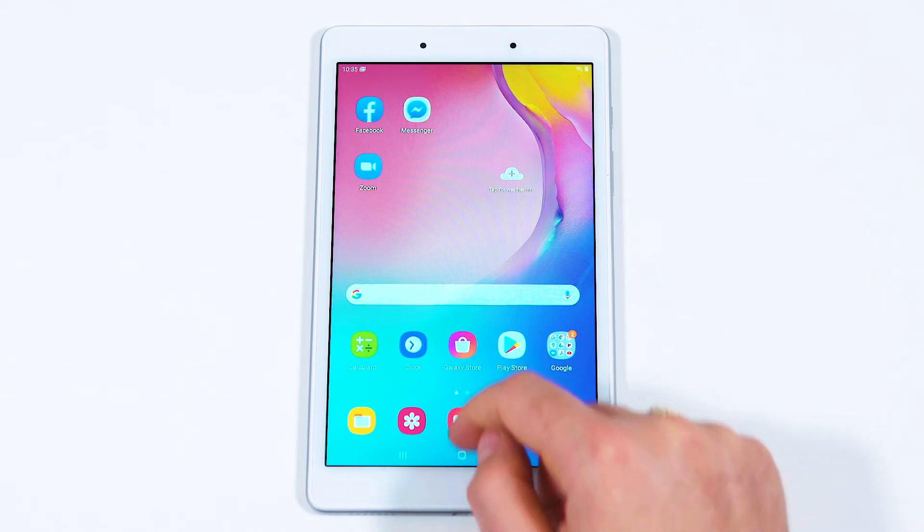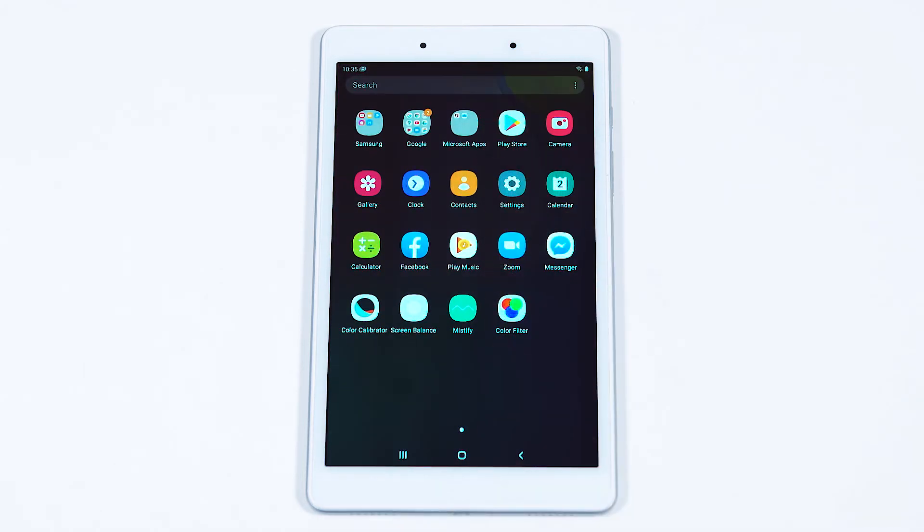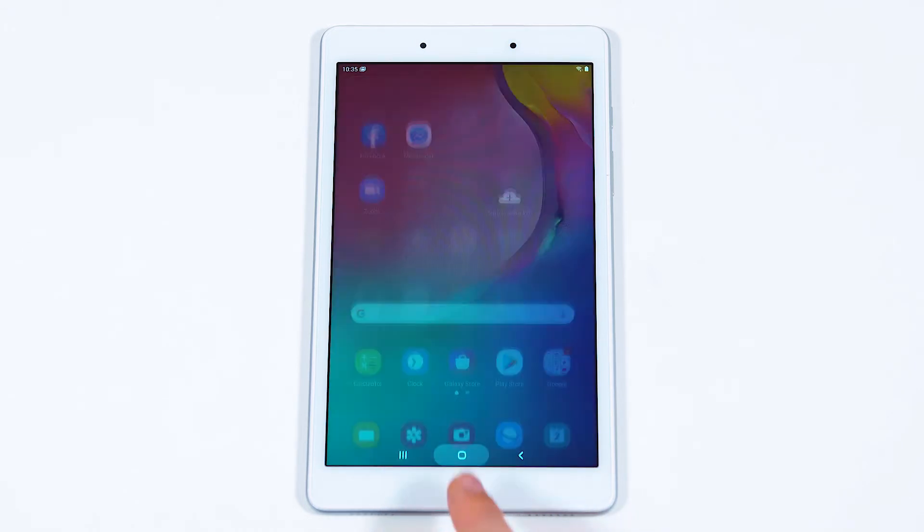If you swipe up from the bottom with one finger, this will display all of the apps loaded onto your tablet. Pressing the home button will take you back to your home screen.